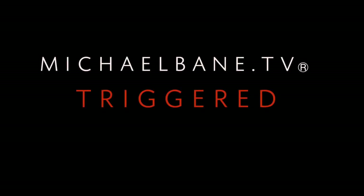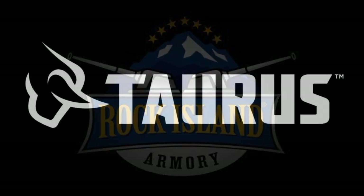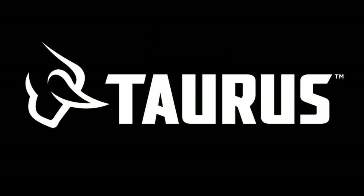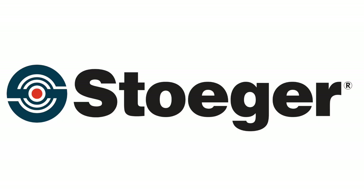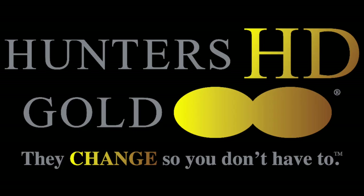This week's Triggered is brought to you by Armscorp, Rock Island Armory — what's your passion? Taurus USA — always ready, always bring it. Stoger — everyday tough. SDS Imports and the Tesis PX9 — Tesis means quality. Hunter's HD Gold — they change so you don't have to.